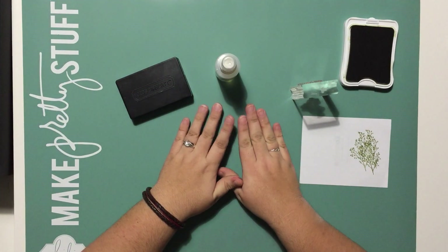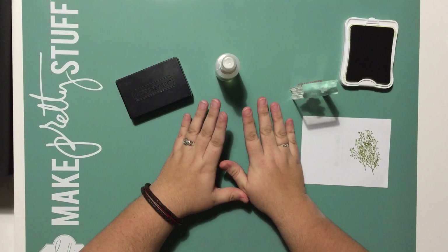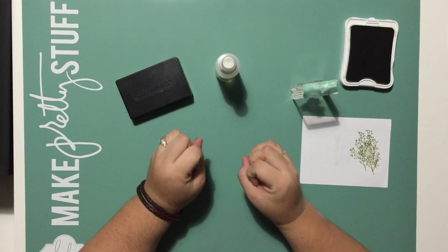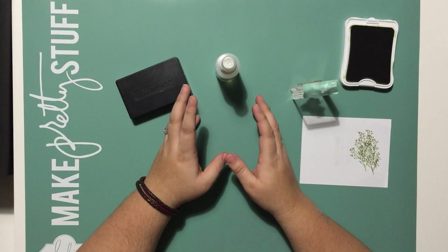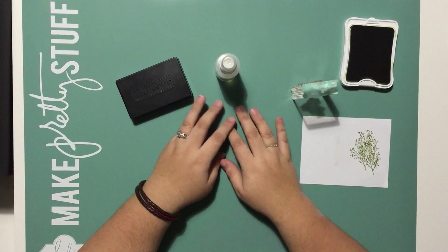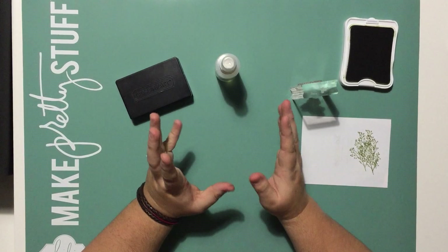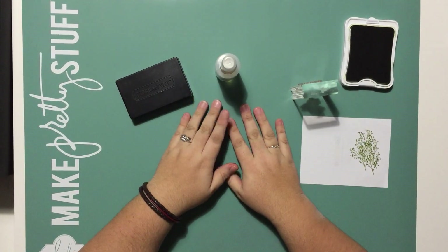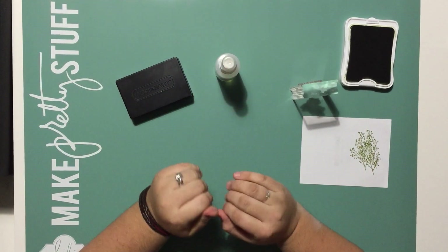Well, about a month ago, I saw a demonstration done by one of the Close To My Heart executives and it was like a lightbulb went off in my head. I had one of those aha moments and realized I had been using these products wrong — or not to the best of their potential. So I pulled them back out, dusted them off, and tried the way I had seen in the demonstration, and I am in love.